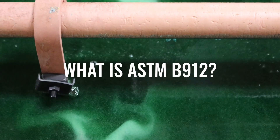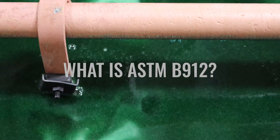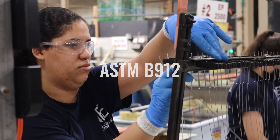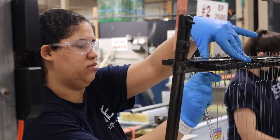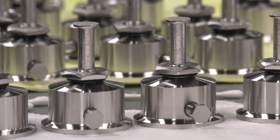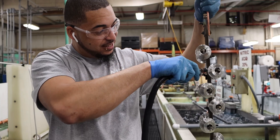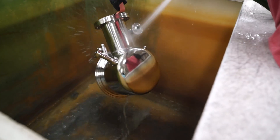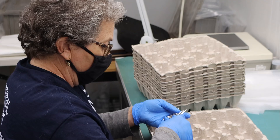ASTM B912 is an industry standard for the passivation of stainless steel alloys through electropolishing, as outlined by ASTM International. ASTM B912 standards detail the pretreatment, electropolishing, and post-coating procedures, and testing methods for the passivation of stainless steel through electropolishing.